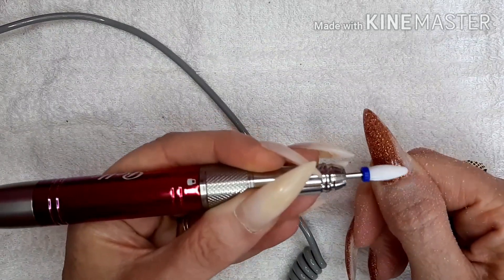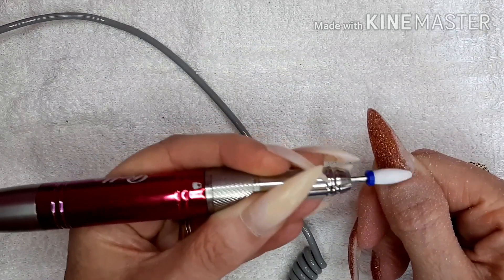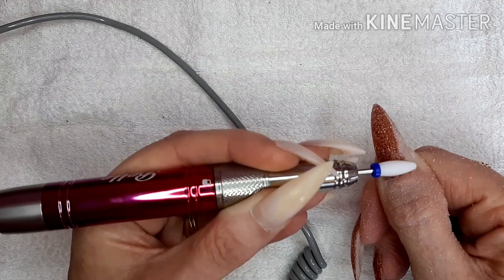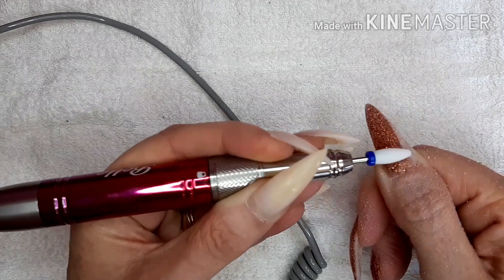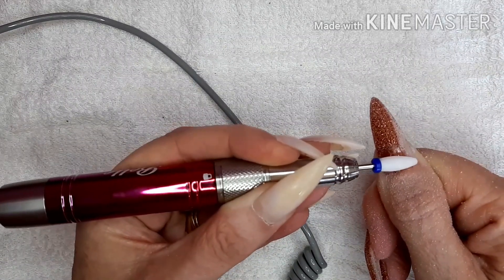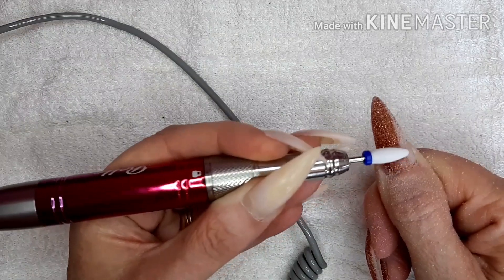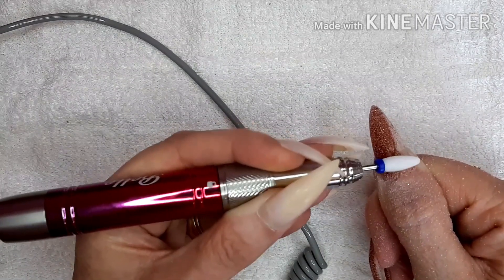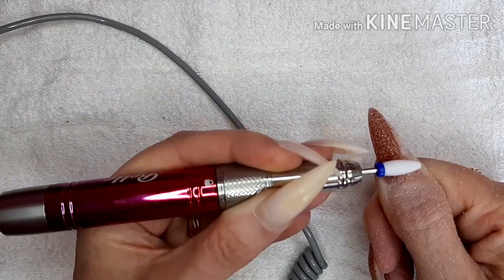So when you get to doing that near the cuticle you won't get any heat spikes, because it's a ceramic piece. And as you can see...